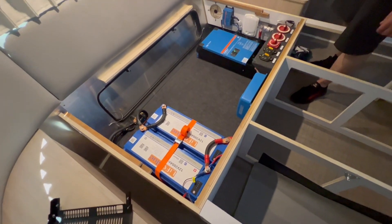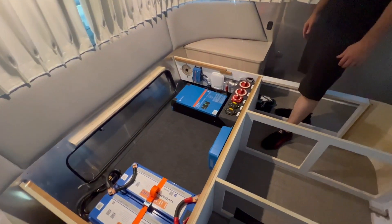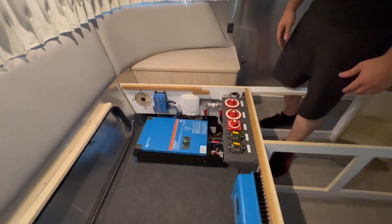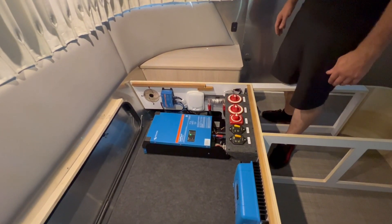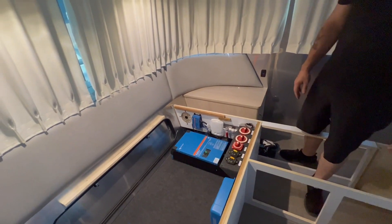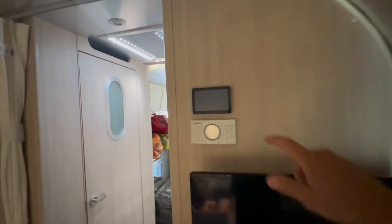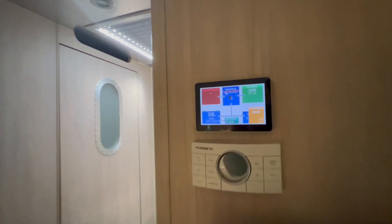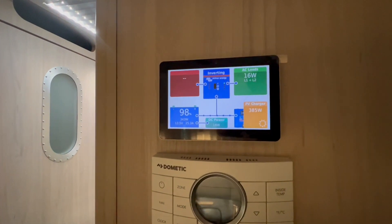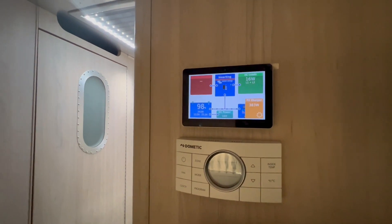These batteries don't off-gas, don't put out any substantial heat, and don't make any noises, so there's no problem having them under the bed. From the batteries to that big device there — we have the 12-volt Multi Plus 2, which powers both legs of his 50-amp panel. We have the Cerbo GX connected to the Touch 50 monitor right here showing system status. Batteries are at 98% and about topped off. It's bright sun and super hot today, and we're getting 385 watts because the batteries are nearly full.